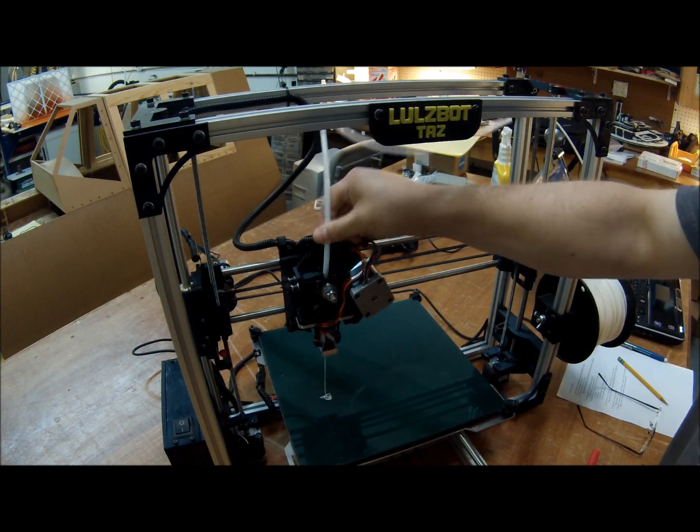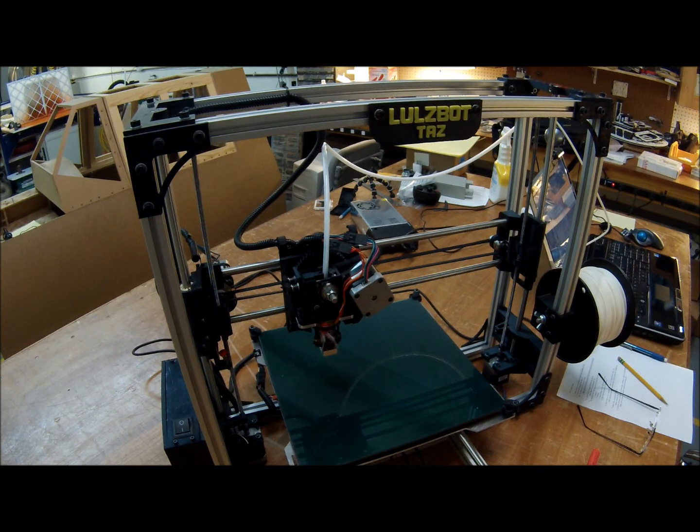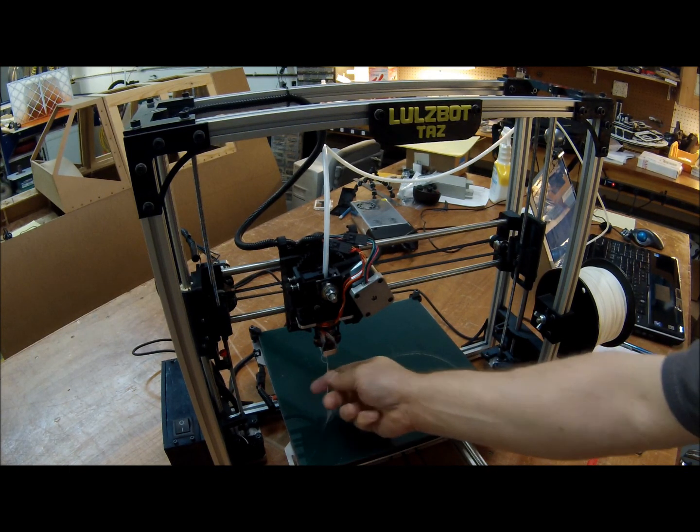Then go ahead and lift this up, put it in place, and slide that in there. Push your guide tube down just a little bit. And there you go — your printer is loaded and ready to go. I recommend you extrude just a little bit by clicking the extrude button in Pronterface, and as you can see it's extruding a little filament.